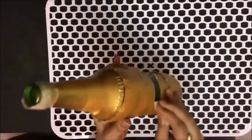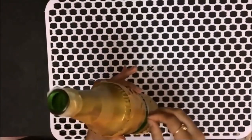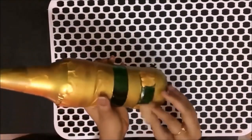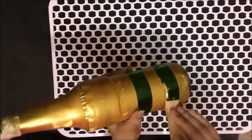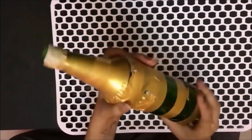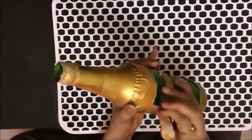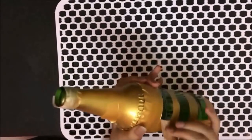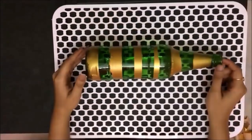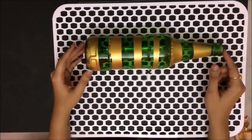Now the bottle is all painted and dried. Remove the paper tapes that we had put earlier, being a little careful so that the paint does not come off. Once the paper tapes are removed, this is how the bottle looks — all glitzy and glamorous.